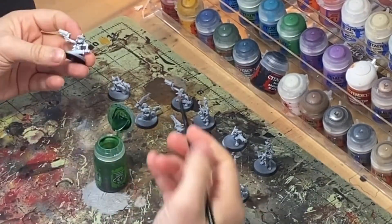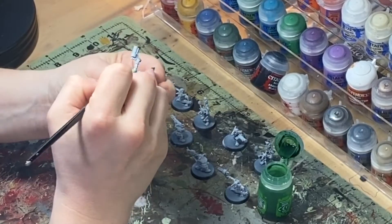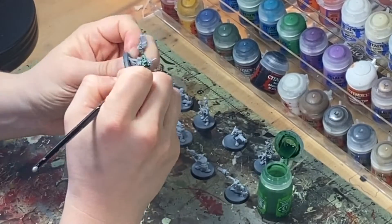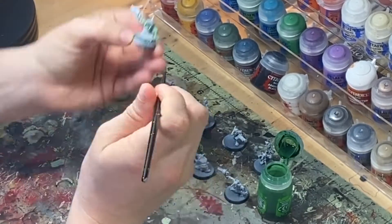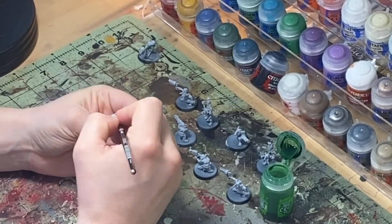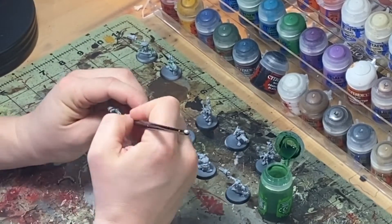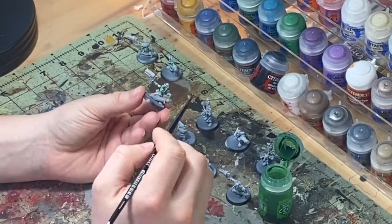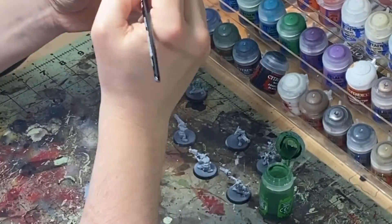First, I've built and primed these Gretchen. These Gretchen are primed in white. You can actually use any light color primer for this technique — you just don't want to use anything like black or a dark grey. Anything white, like an off-white, a light bone color, or even a light gray will work here. You'll see I'm immediately going straight to the shades — the Citadel washes — because that's why we've primed it white. We're just going straight to the washes; this is the big time-saving step. We're skipping the base coat altogether.